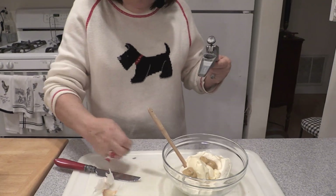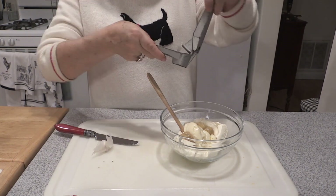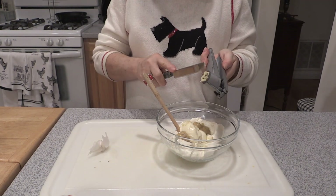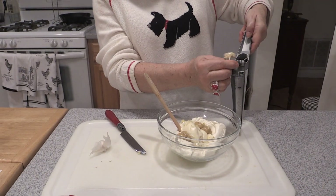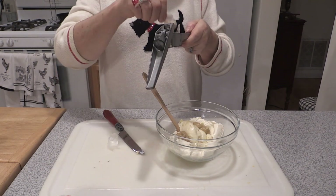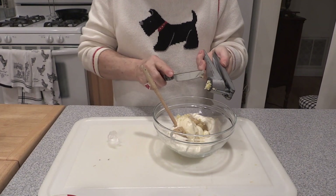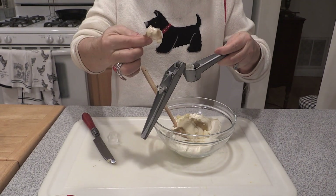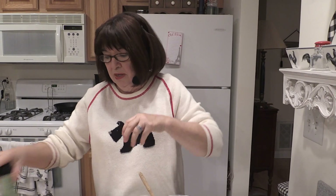With my garlic press — don't forget to write in if you want the tools or recipes. I love this garlic press because you don't have to peel your garlic, which is really convenient. You press in the whole clove, peel and all, and you pull it out and there's the peel — that's all that's left. You can buy the jarred stuff if it's convenient, but it's nothing compared to fresh garlic.